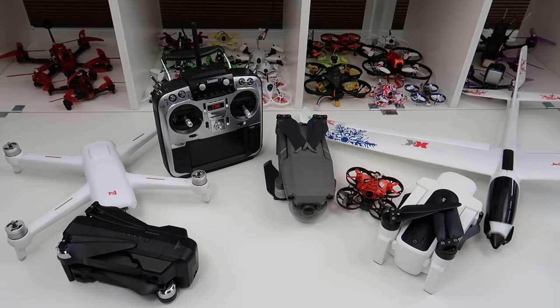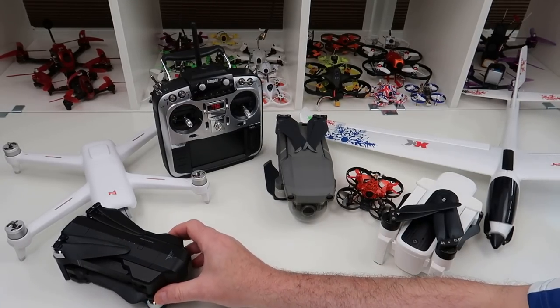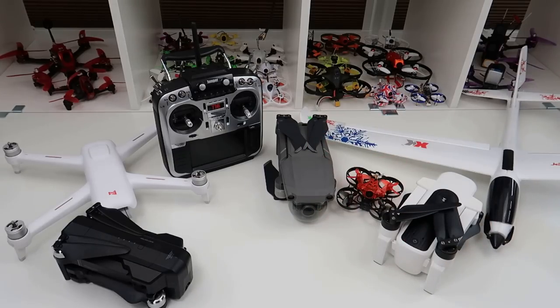Hi, welcome back to Kulski RC. This is a quick video — these are my seven favorite RC products over the last six months that I've reviewed.